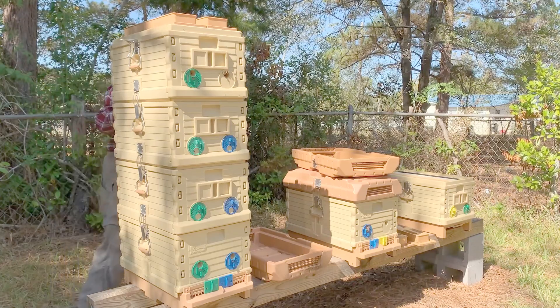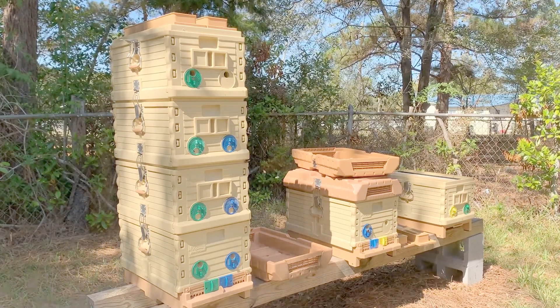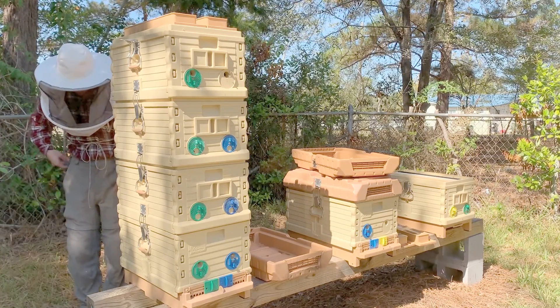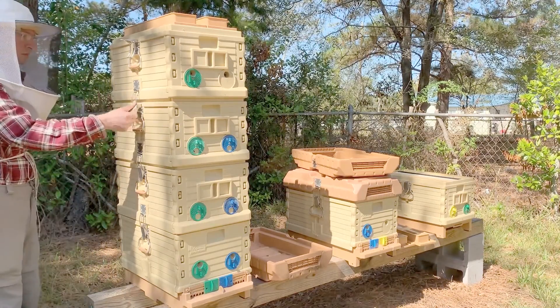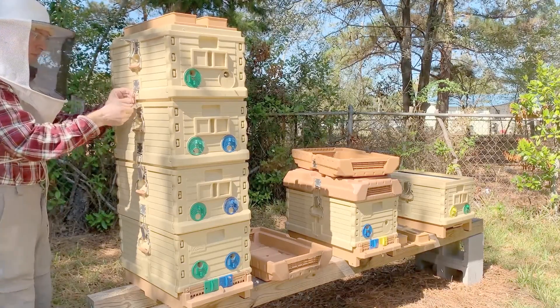The article stated that a two-queen hive set up in such a manner will produce more honey than the total honey produced if the two colonies were separated. I wanted to try this out myself, so I separated a strong colony into two separate brood boxes.